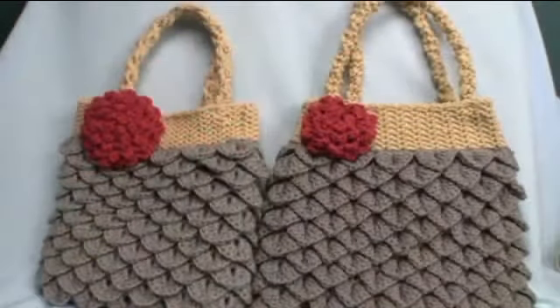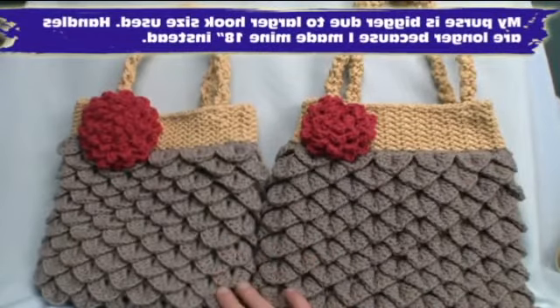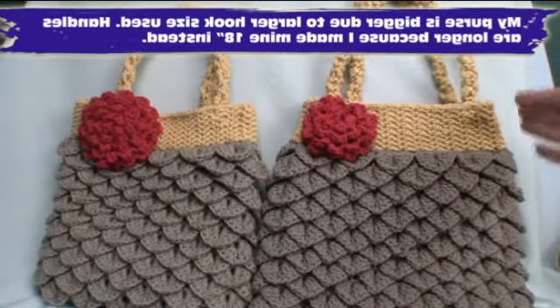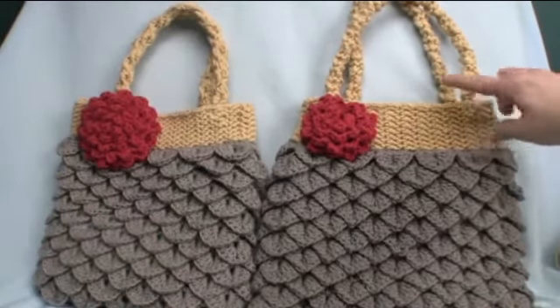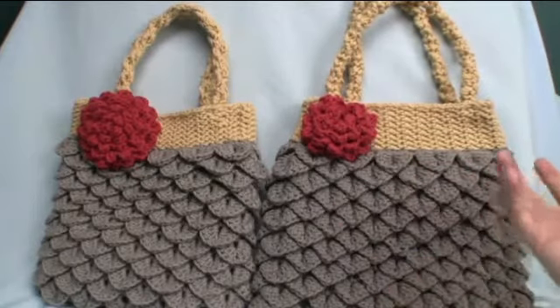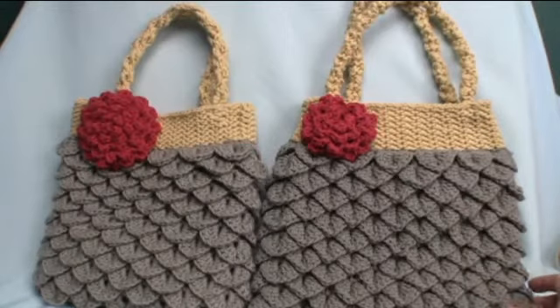Here we have it — we are now complete! My purse over here versus the designer's purse from Bernat.com — you can see they're pretty well identical. Mine actually has a little bit of a v-shape to it where this one is more straight, which could just be my tension and my hook. My handles were a lot longer as well, but my flower is smaller — it's interesting how tension plays a factor in these projects. Either way they're both good to go and I hope you enjoyed this tutorial. On behalf of Bernat.com and The Crochet Crowd, I'm your host Michael Selick, wishing you a great day and success with this project.